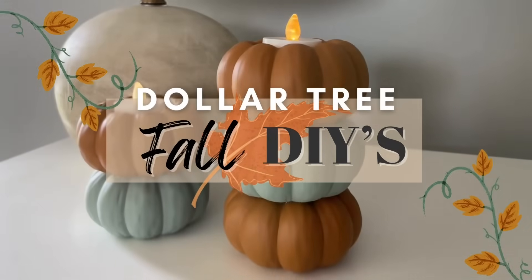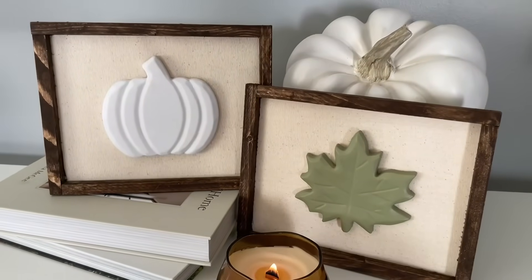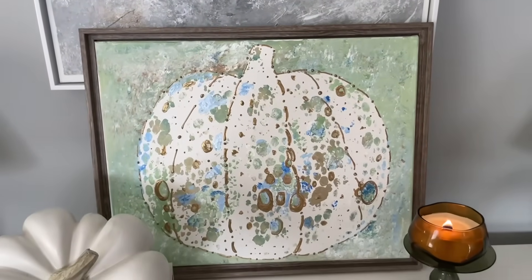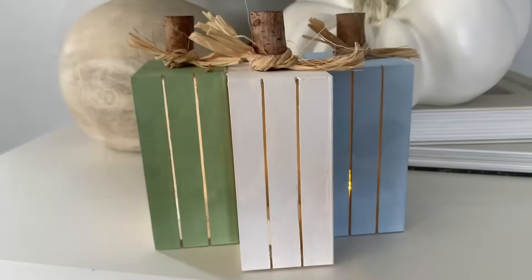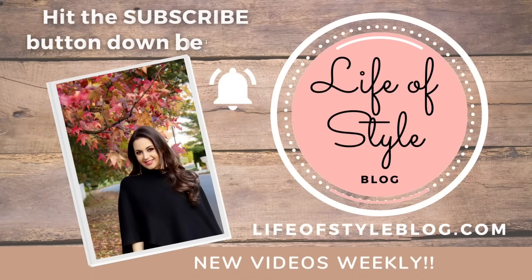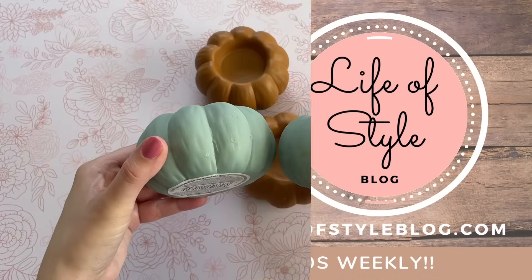Hey friends, welcome back to my channel! In today's video I have all new fall Dollar Tree DIYs to share with you. I have been so excited to share this video because I truly love each and every craft in today's video. I really hope you guys are going to love these as much as I do — they're all very easy to recreate but they're also going to have a beautiful high-end feel to them.